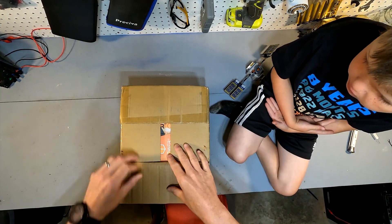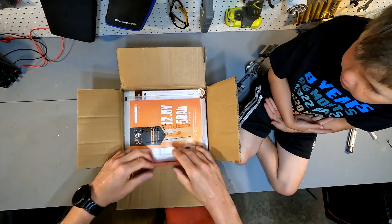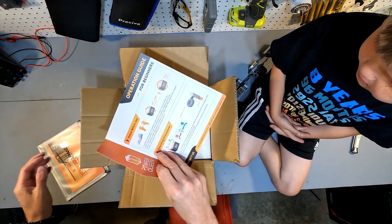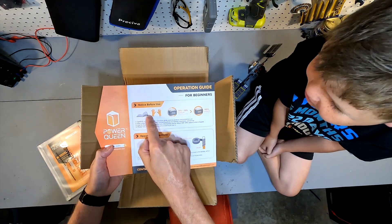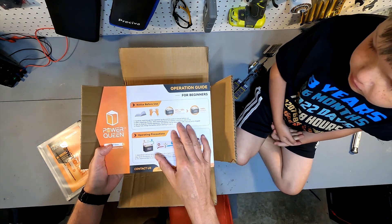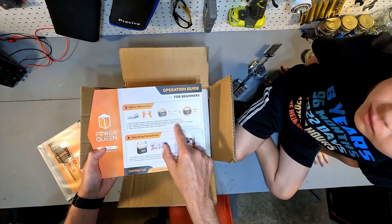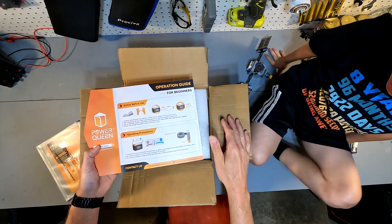As soon as you open it, it has a bunch of information. First we have an operator's guide for beginners. It says notice before use: carefully read through the operation guide and the product manual before use — so you should read the product guide before you unbox it. It also recommends wearing insulated gloves for battery installation and wiring, which is something I don't personally follow.